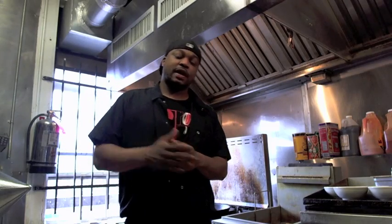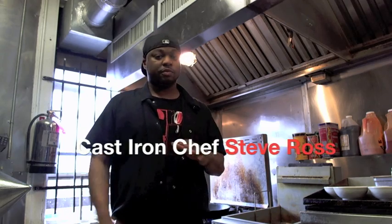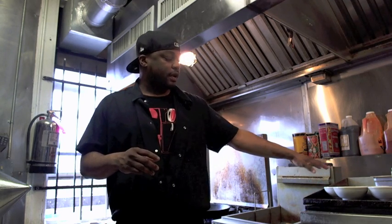How you doing everybody? Welcome to the Cast Iron Kitchen. My name is Steve Ross, I'm the Cast Iron Chef. Today we're going to be preparing a beautiful meal called pepper steak over rice. It's on our regular menu here at the restaurant. We've got all our vegetables, everything all set, ready to roll. So have a seat, grab a beer, and enjoy.